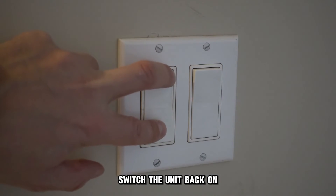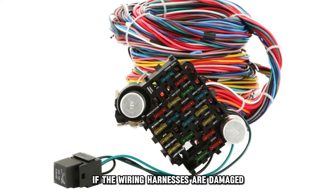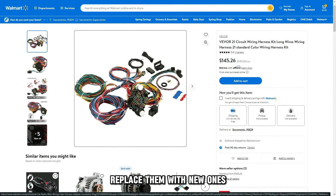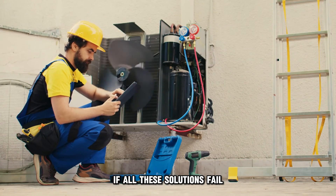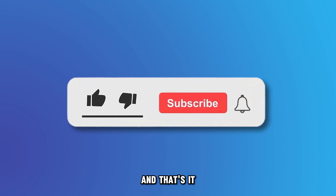Switch the unit back on. Inspect the wiring for any physical damage. If the wiring harnesses are damaged, replace them with new ones. If all these solutions fail, seek advice from a certified technician. And that's it.